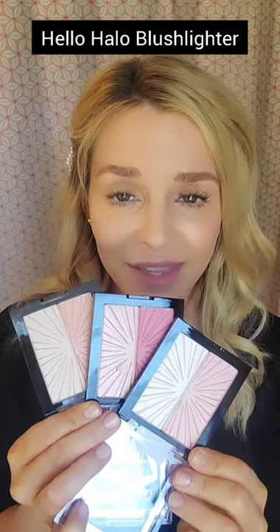I'm Tiffany Kilgore, Director of Artistry for Mark Wins Beauty, and today's tutorial is all about the glowy and radiant Hello Halo blush lighters from Wet n Wild. These are blush and highlighter duos — there are three of them. I'm going to show you how to use each one by itself and then put a look together using all three.